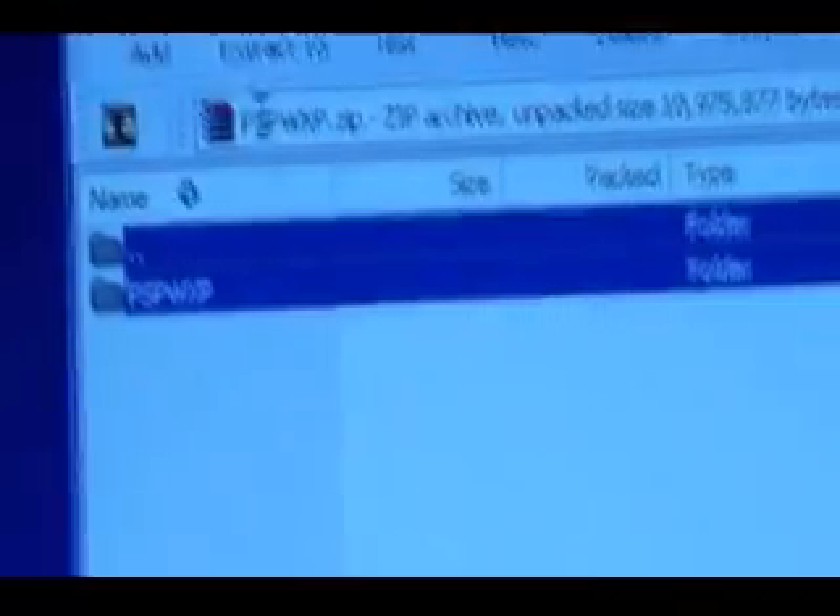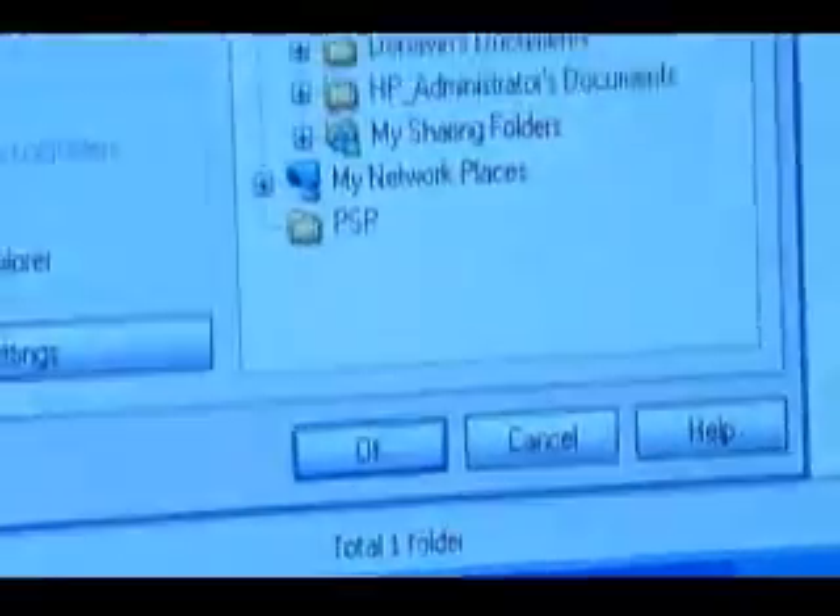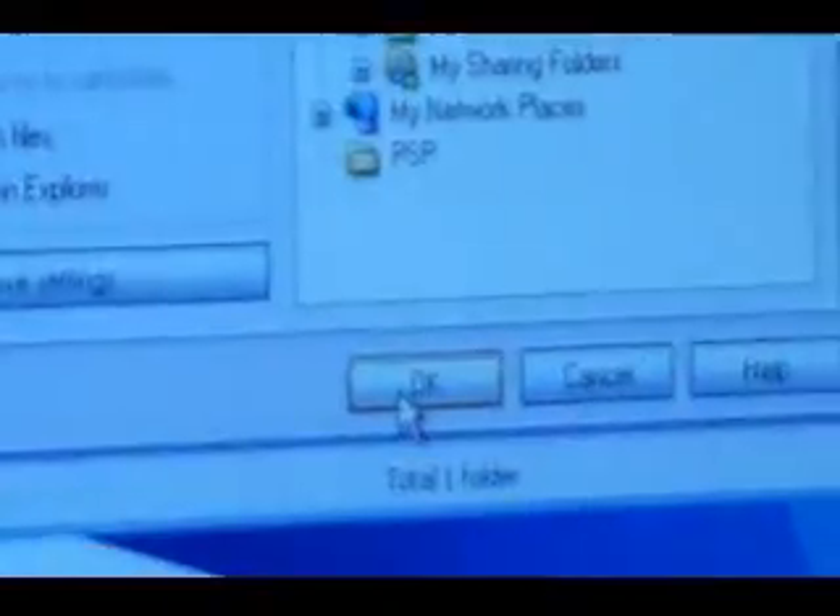Next you're gonna want to highlight both of these files and click Extract To. It should already set it up for you — click OK. Extract to desktop.